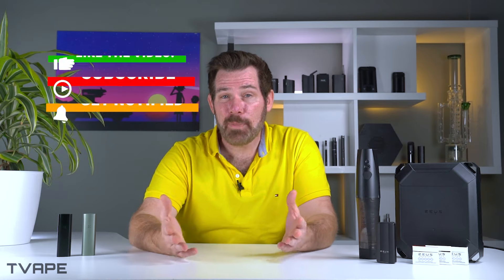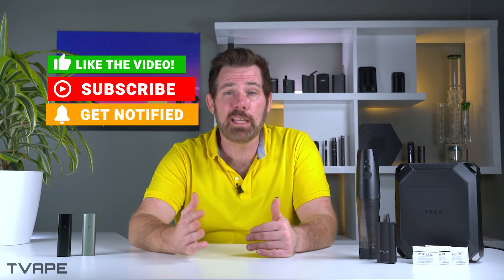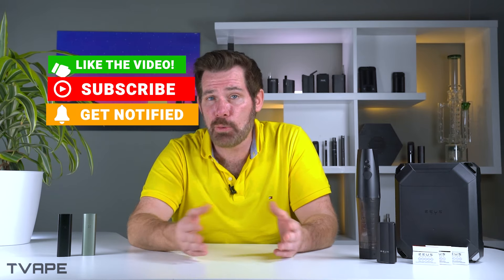If you want to see more of our uncensored content — because of the nature of what we talk about, we have to use code words — you can check out the videos we post on our website or on X. Just sign up for our email list at the bottom of the website and we'll send you notifications and deals when we release new videos. On our website and X we can talk a little more freely without worrying about the platform bringing the hammer down. That's all for the review today — give the video a like and subscribe if you haven't yet. My name is Nick from T-Vape, and as always, keep vaping.